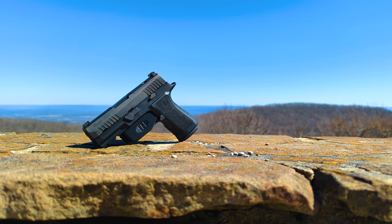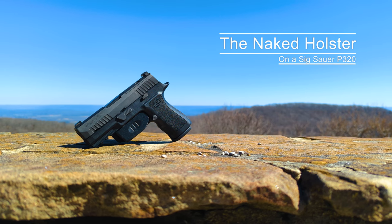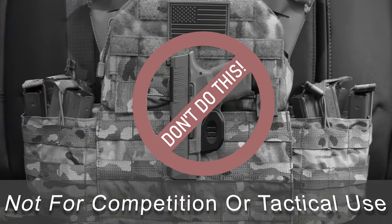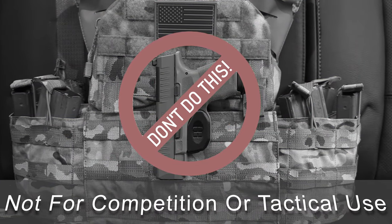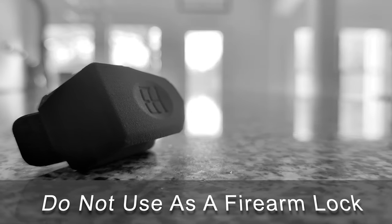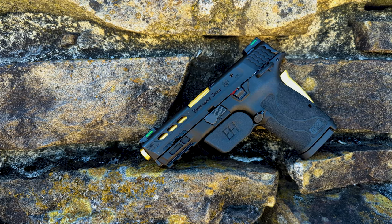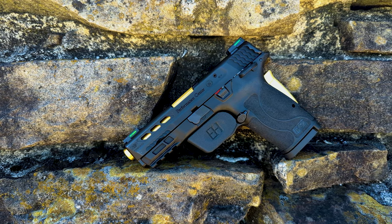Before using your naked holster, it is important to realize that these holsters are designed for routine daily carry by experienced firearm users. They are not designed and should not be used for shooting competitions, tactical scenarios, firearm security locks, or child safety devices. The following tutorials are designed to demonstrate how to safely and properly use your naked holster with your firearm.